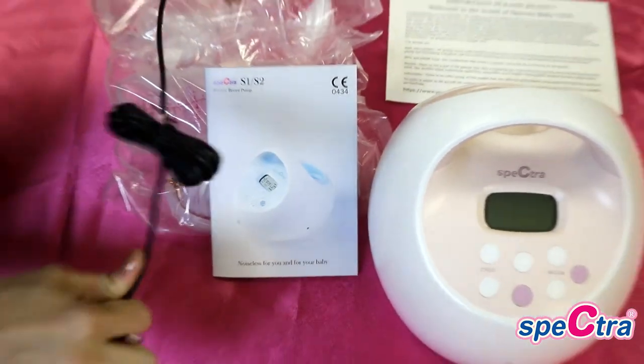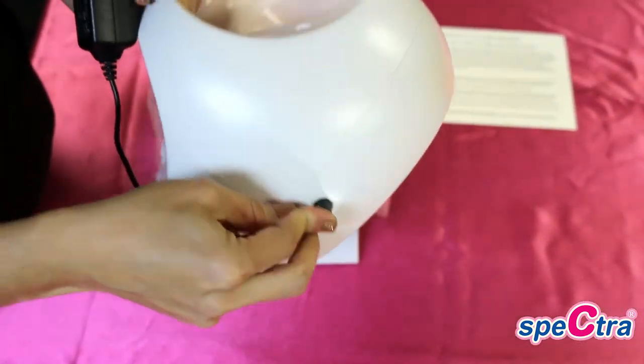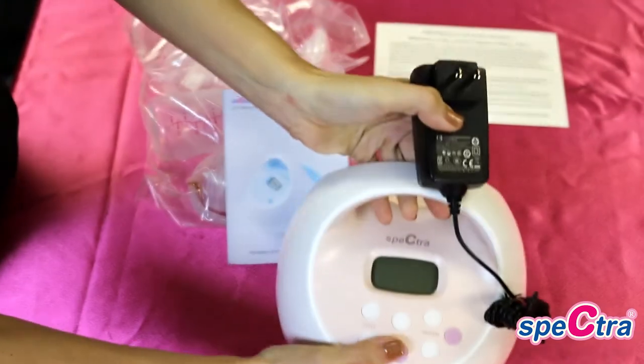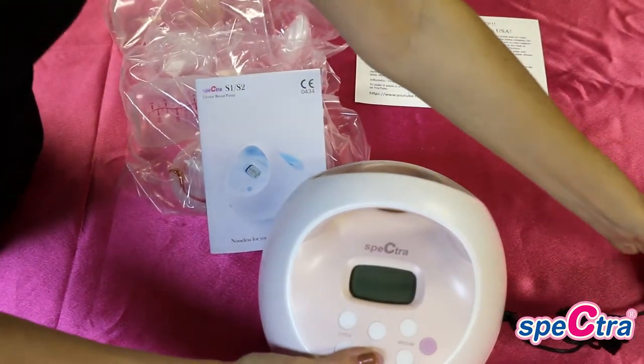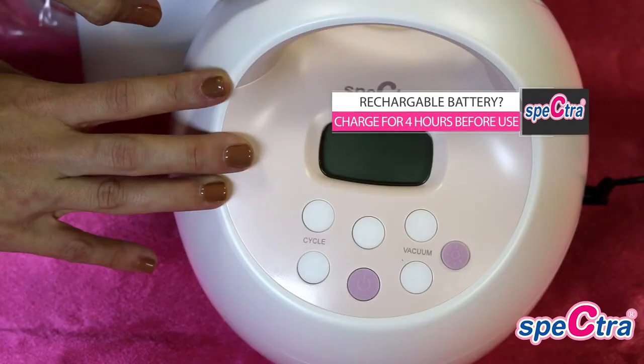You will then want to attach the power cord by pressing firmly until you hear a click. Then you'll plug the pump into a working outlet and press the on button.